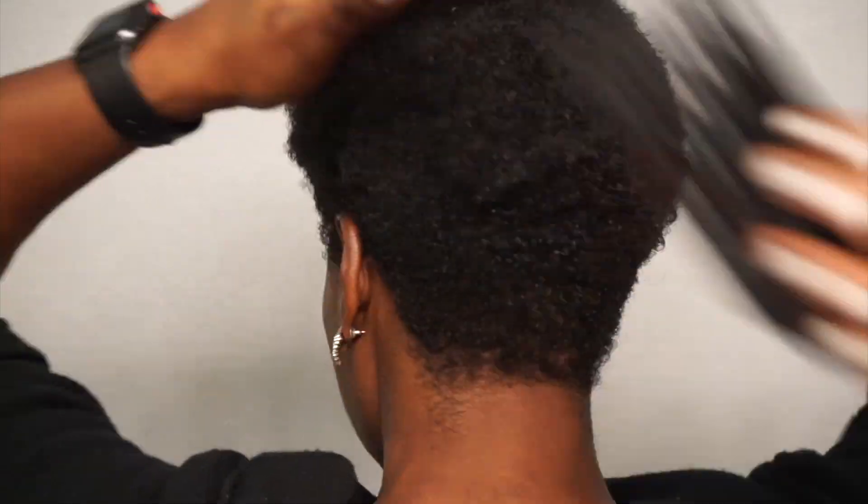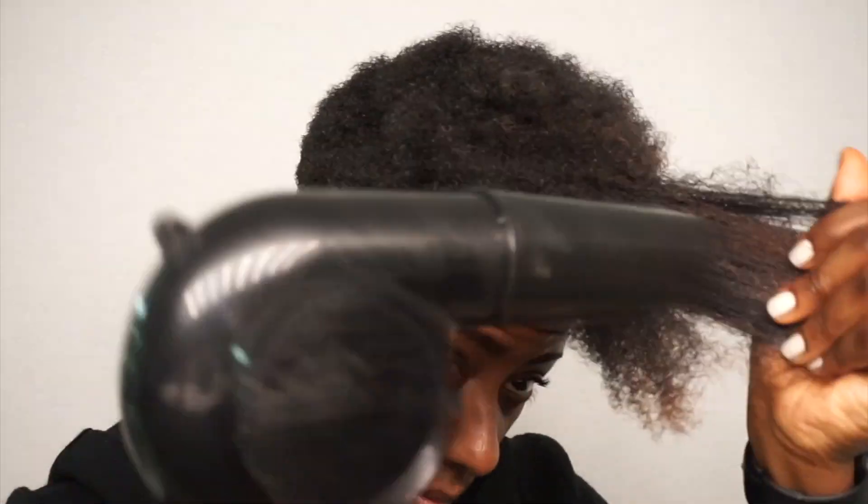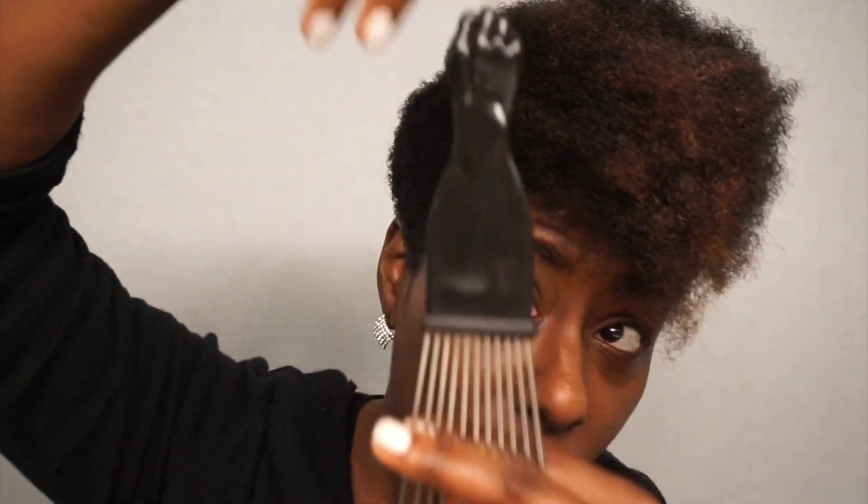I shape it up with a pick first, just kind of pulling it from the roots and up and out and over. Then I'll use a blow dryer to dry it a little bit and stretch it as well, especially the front end. Then I'll use my other favorite pick.